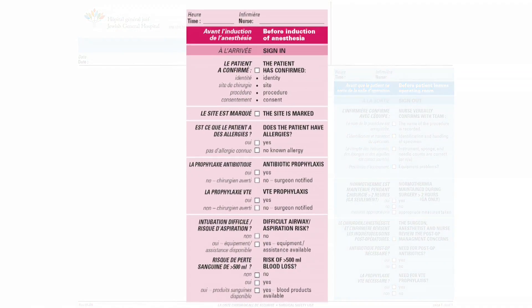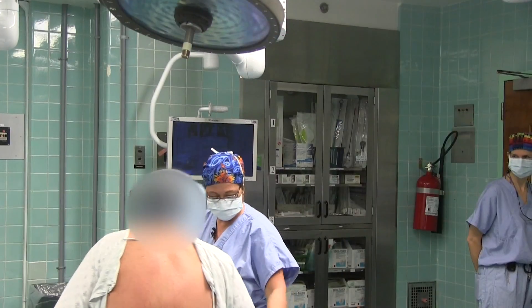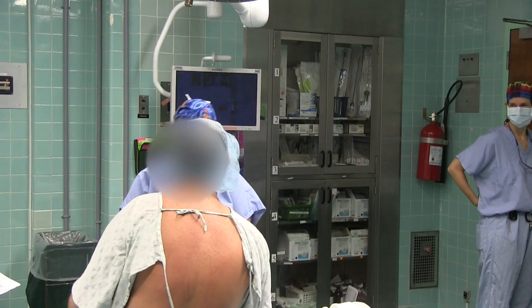Part one of the surgical safety checklist. Good morning sir, what is your name? My name is Sylvie.